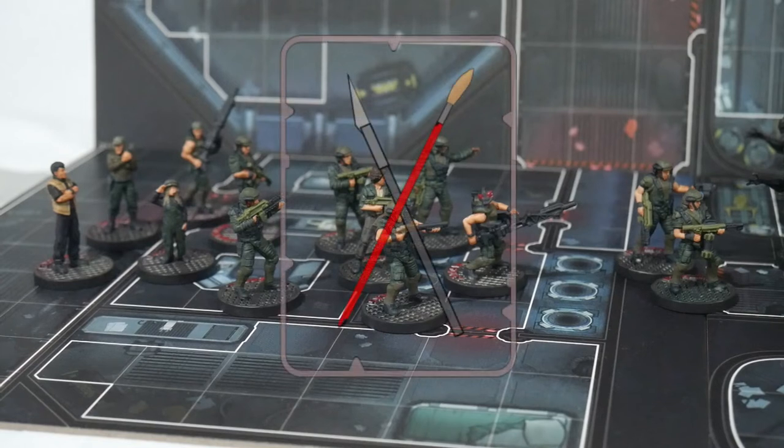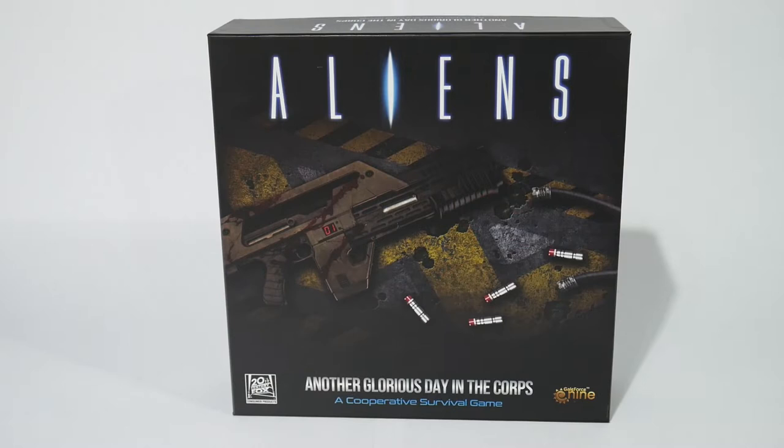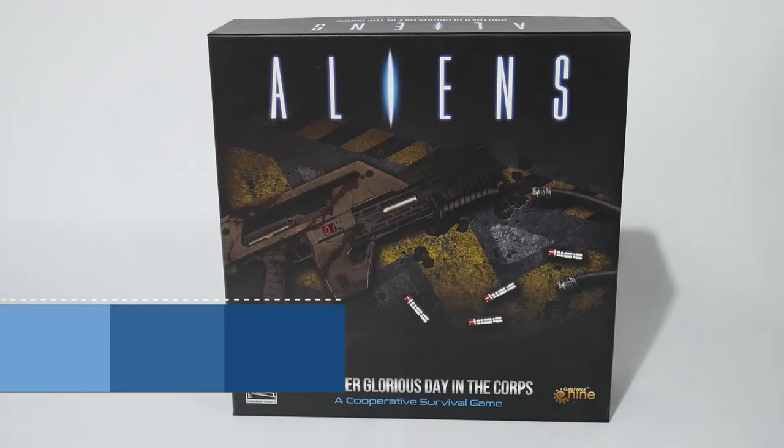Hi, and welcome to another episode of The Spruegate, a miniature painting, scale modeling hobby channel where we'll go beyond The Spruegate and get every miniature and model painted. Today we're tackling the Colonial Marines from the brand new board game Another Glorious Day in the Corps from Galeforce 9.